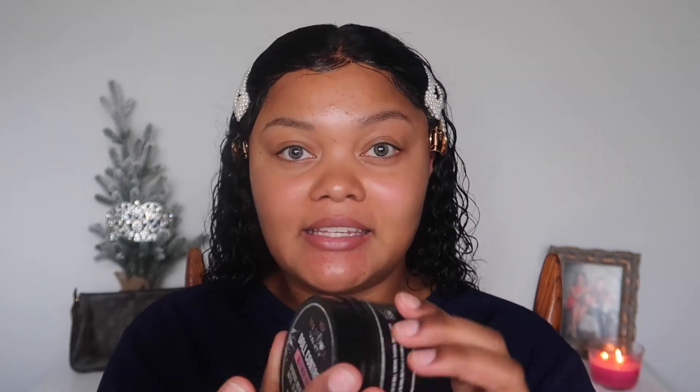Alright, you're going to need some bomb edge control. The one I use is from True Doll Vanity — it's Doll Control Maximum Hold for natural and relaxed hair, and it is a hair gel.